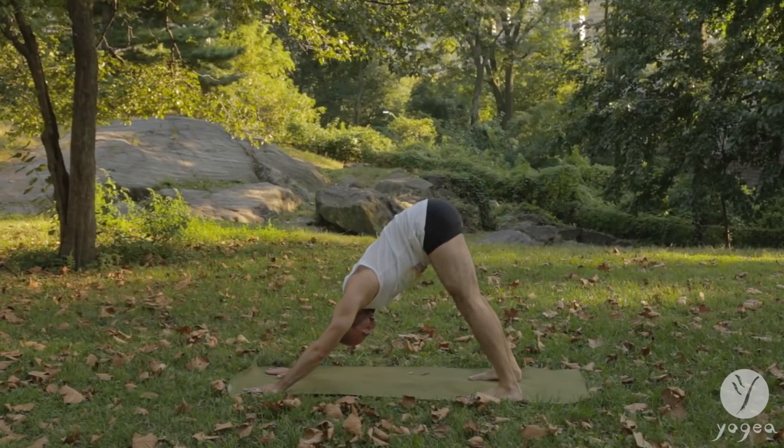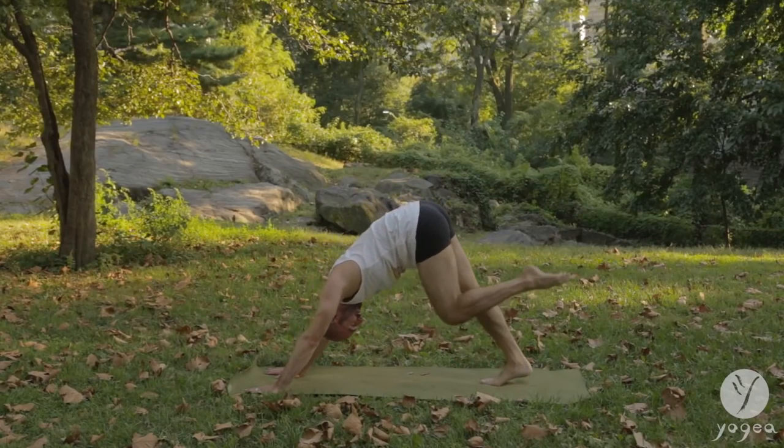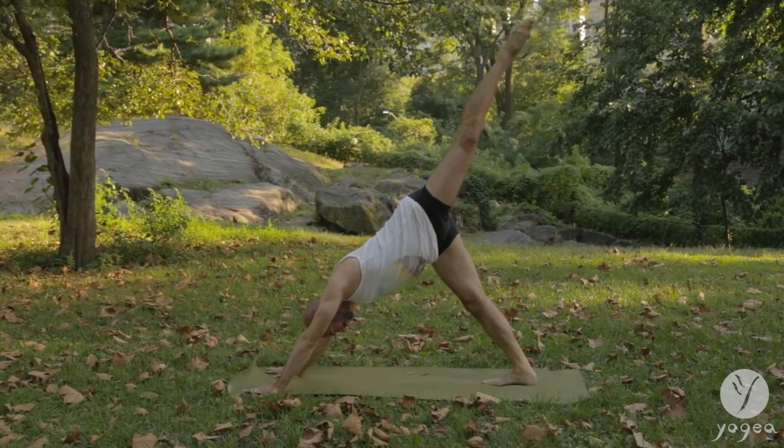Lower the foot to the inside of the sole. Transition here into an upward-facing dog, hop gently back, downward-facing dog.